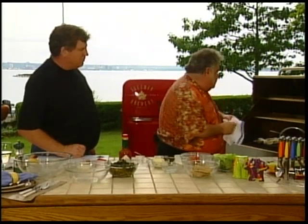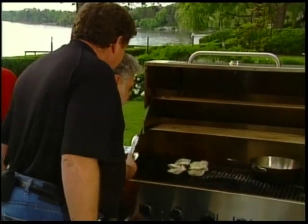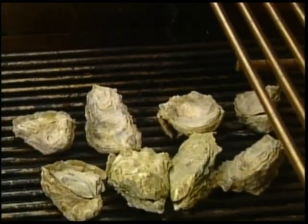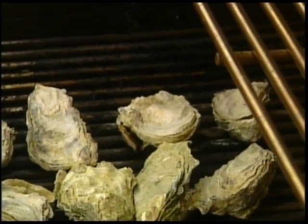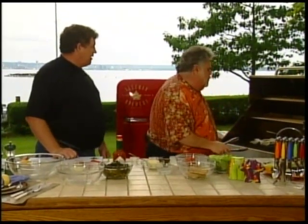Listen — look at that, they're popping! They're coming apart here, they're getting ready to go. The reason we like to use a nice big oyster for the barbecue oyster is that the cups are nice and deep and they hold a lot of this great sauce we're making.